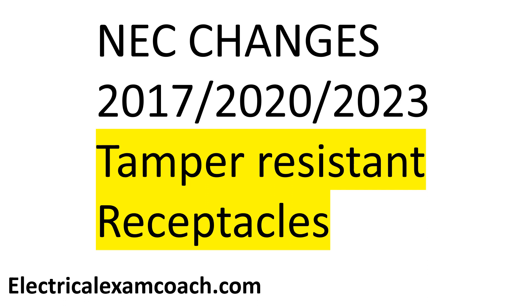Hey everyone, welcome back. I am the Electrical Code Coach, and these are the NEC changes for this specific topic.